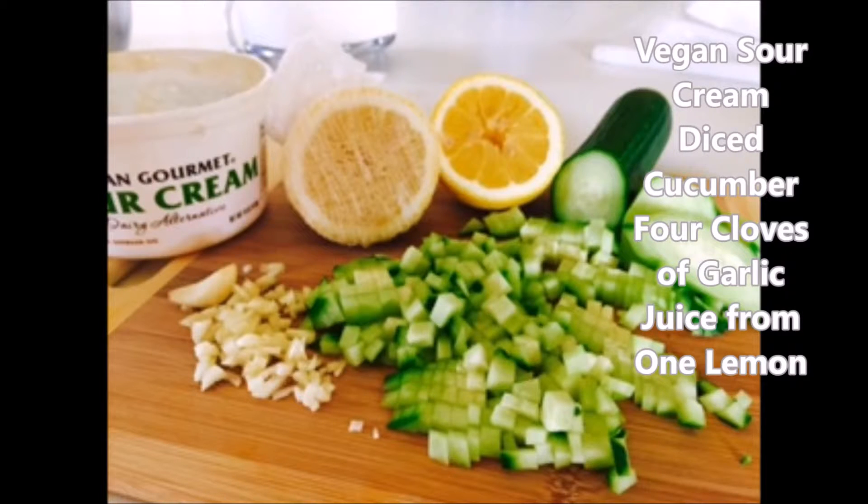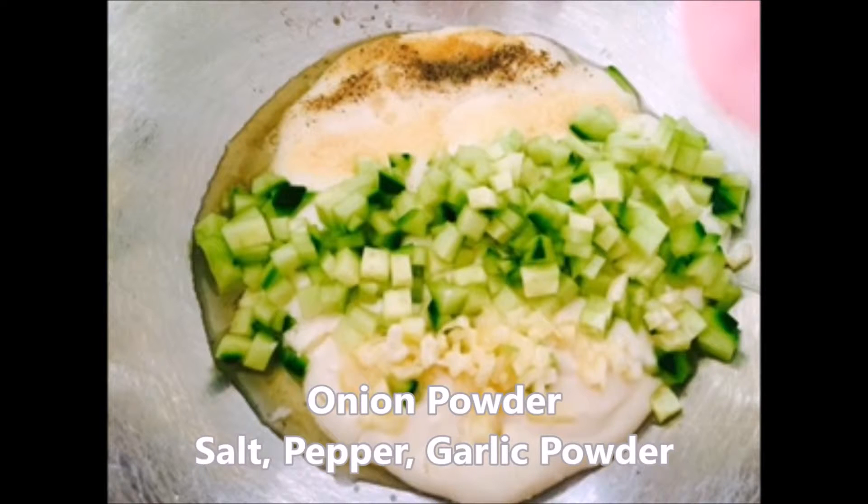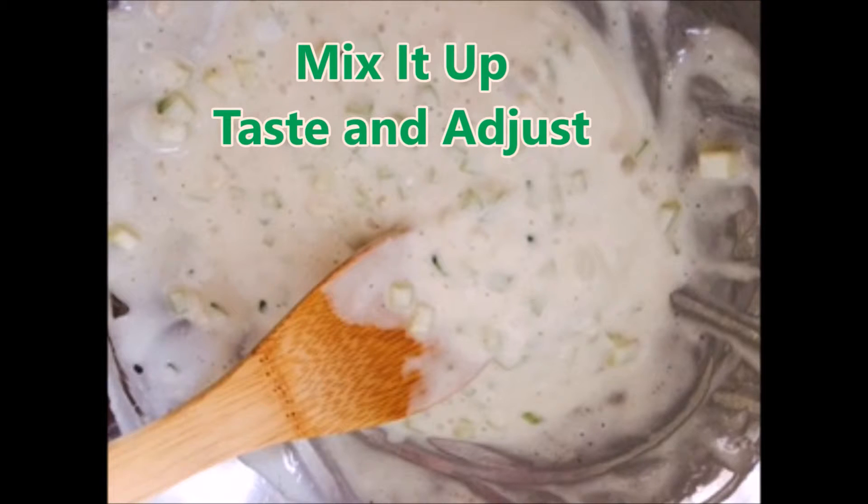What to do with all those cucumbers? Make tzatziki, vegan style! I just have some garlic cloves, some cucumber diced, some salt, pepper, granulated garlic, and some vegan sour cream. I mixed it all up, and this is where you want to taste it to make sure it's just right for you.